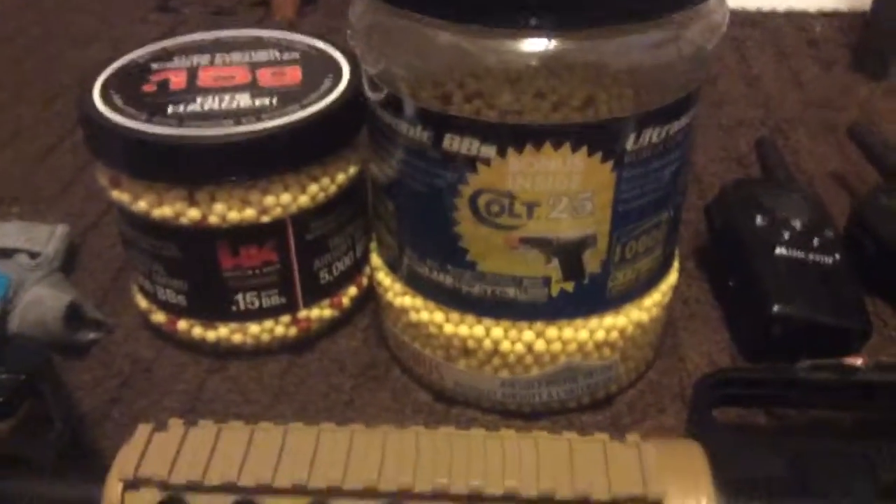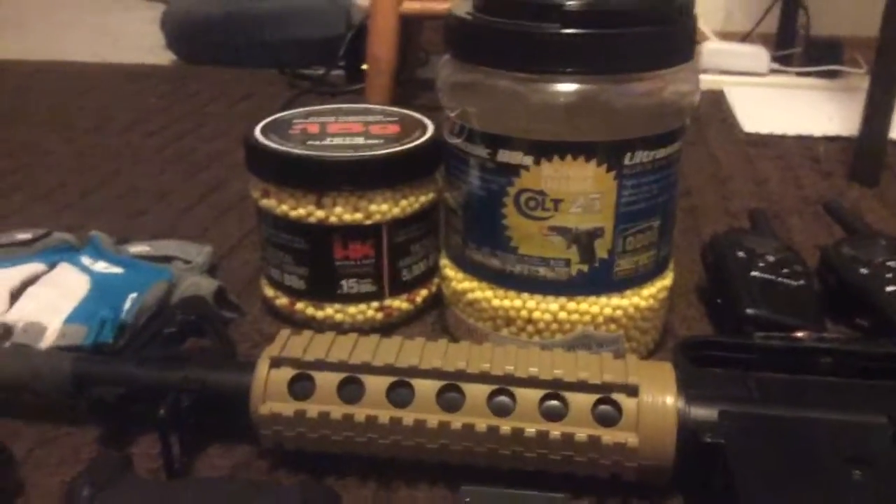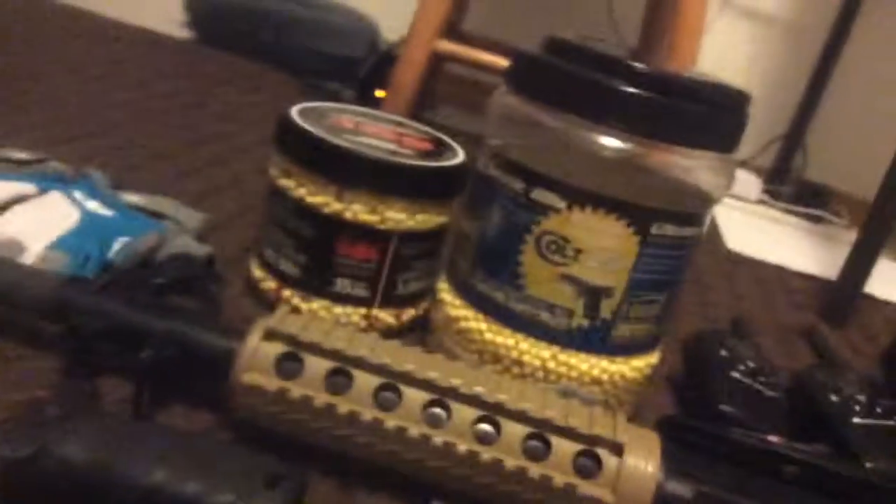I have some 12 gram BBs — I have around 9,000 to 10,000 of them. And I've got my phone case here for protecting my phone in case it gets hit or dropped or something.